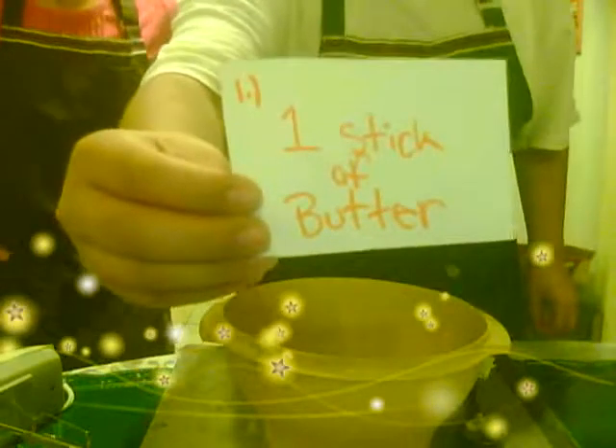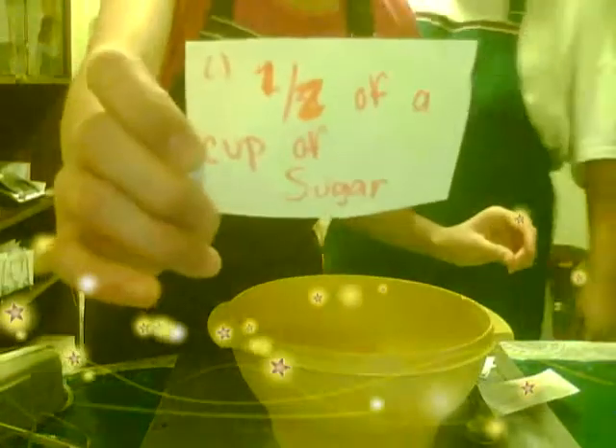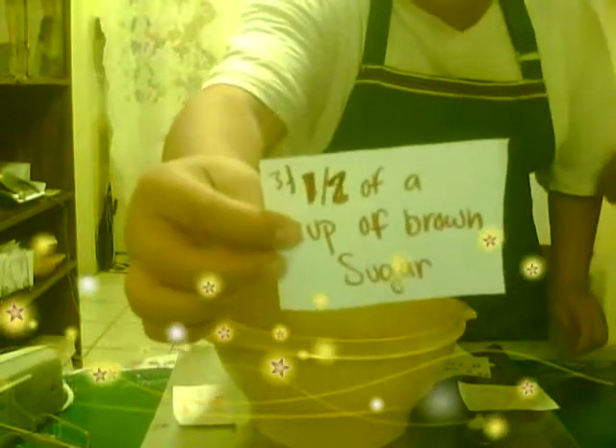First, we need a stick of butter, which is already prepared for you here. Then we will need one half of a cup of sugar, which is right here. Then we're going to need half a cup of brown sugar.